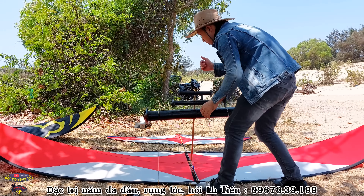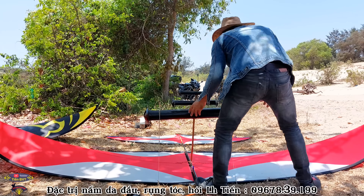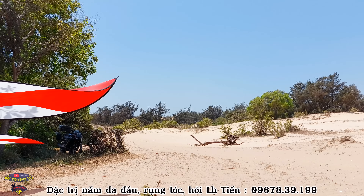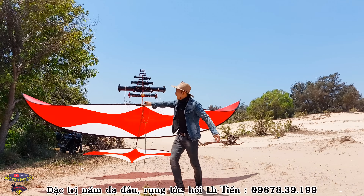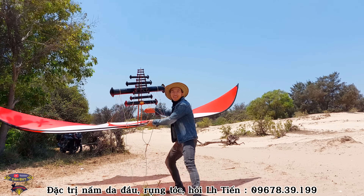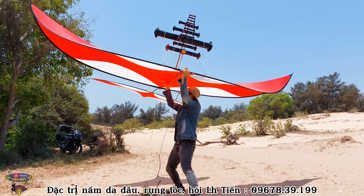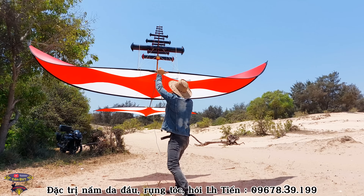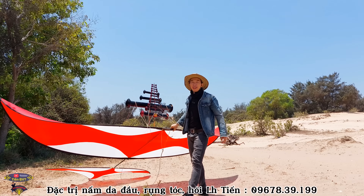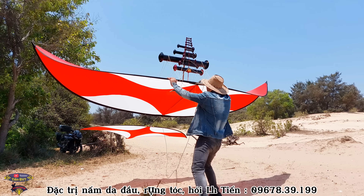Tiến sẽ tiếp cái dàn sáo thứ hai. Tiến đã lắp xong sáo một diều — các bạn nhìn thấy không? Đây là một diều hai sáo. Đây là hình hài của em nó — một diều hai sáo trên diều bốn mét rưỡi của Tiến. Siêu phẩm diều sáo bốn mét rưỡi. Không biết khi lên nó sẽ ra âm gì — còi kết hợp với đàn bò sẽ ra âm gì, các bạn cùng xem nhé!